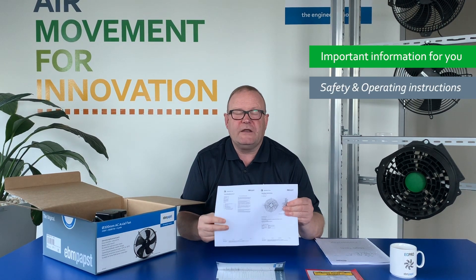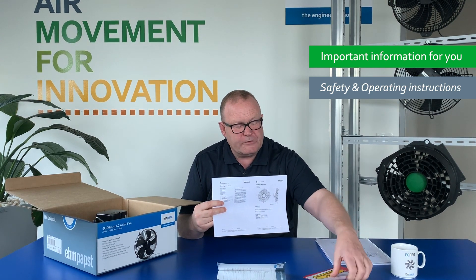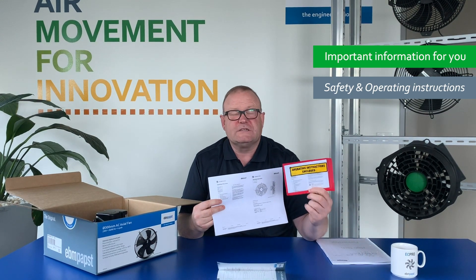So inside the box, the first thing that you'll see is the operating instructions and the safety instructions. These are really important. These come inside every box that you receive, as well as on labels on the outside of boxes and skids stuck to the side.